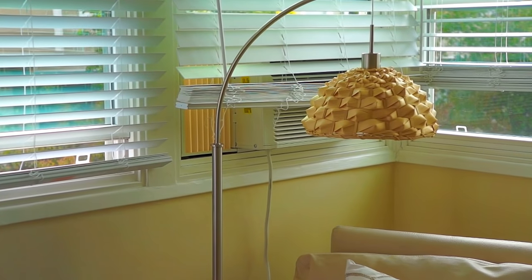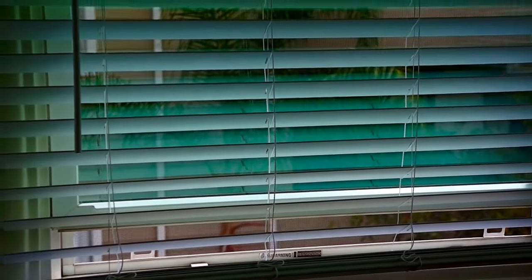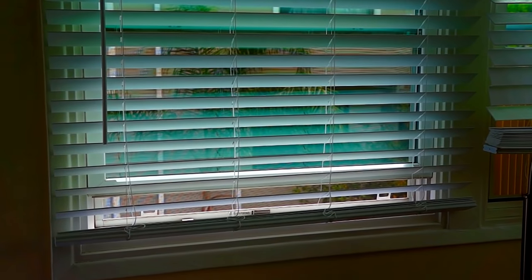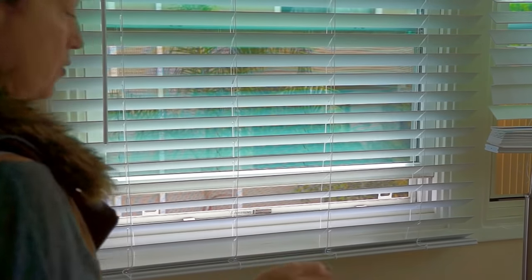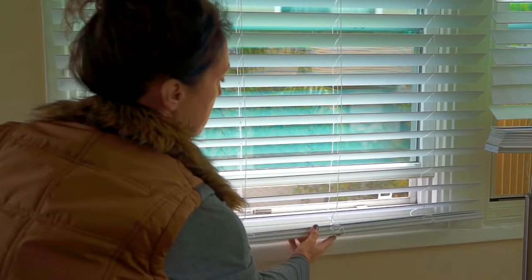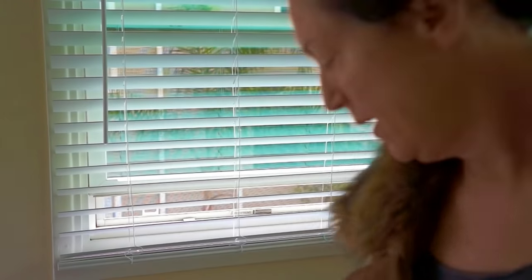I decided to go ahead and figure out how to shorten them myself. I have one here that's done, and it's about the length that you would need. Because these are cordless, of course, that is the real issue. So I'm going to go ahead and show you how to shorten these blinds.